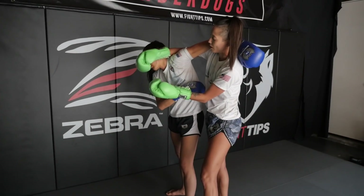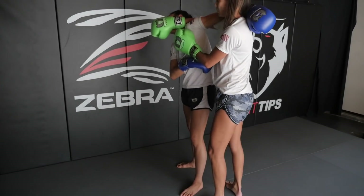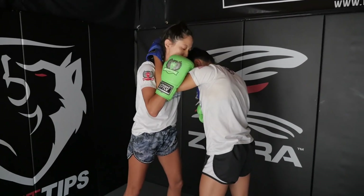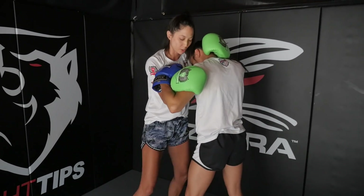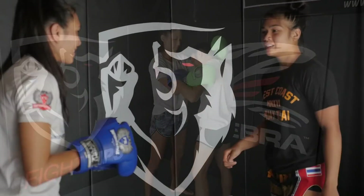The best position I feel is to reach for the chin, because that's going to make her turn sideways. From here I can knee, I can dump her — there's a lot I can do. A second option would be to swim my arms to the inside to gain better control. From there I can sweep, I can turn and knee. There's a lot I can do, and I have a better position than where I was before.